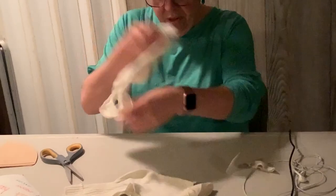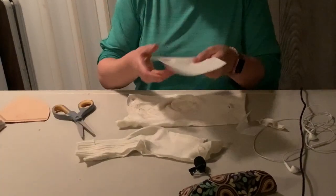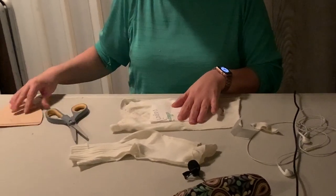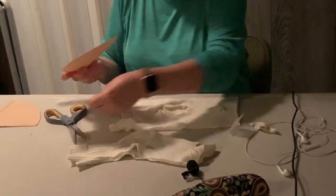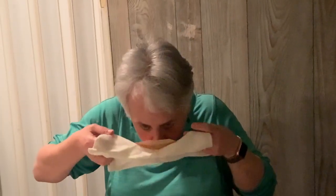Open it up — these are your ear holes — and flip it around. What you put in here is up to you and what you have. Some people put a piece of paper towel folded in thirds and lay it here. I also have a coffee filter and you could place it in here like this. Take it up, place it over your face. You could tuck this down or cut it to size.